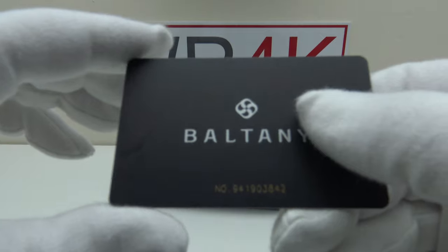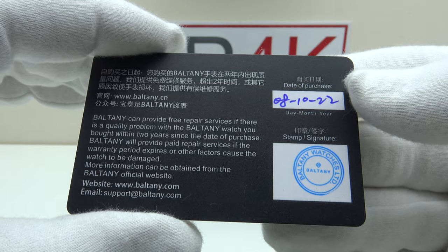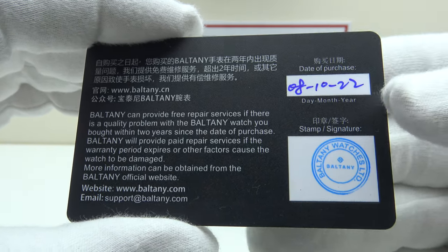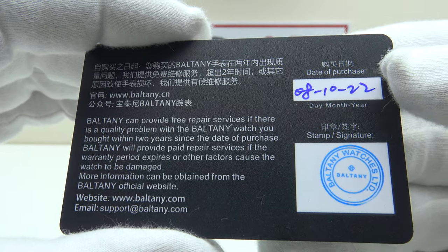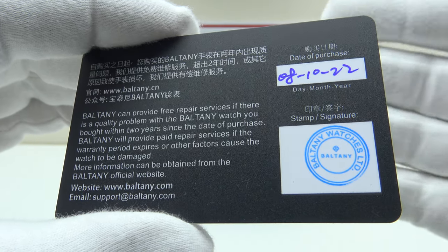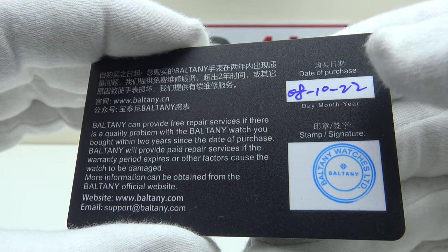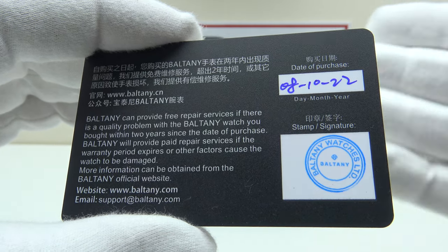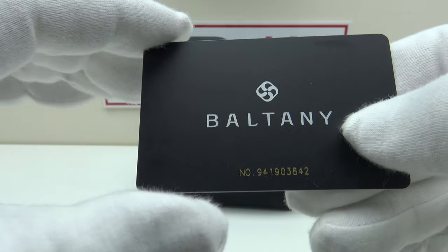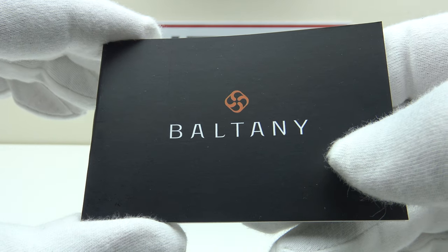With regards to the items, this is the warranty card. Usually at this price point of $153 US dollars one would expect a 12-month international guarantee, so to get a two-year guarantee is very reassuring. Credit where credit's due — Baltony actually fill in the date of purchase and stamp the warranty card. Often with Chinese low-tier brands they leave the warranty card blank with no date of purchase, making the warranty invalid. So it's good to see Baltony filling in and stamping their warranty cards.